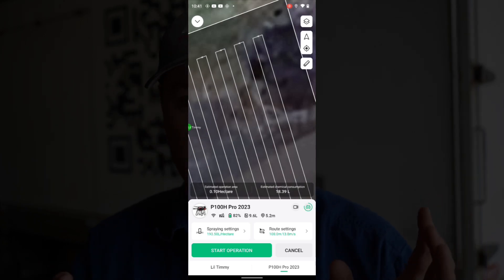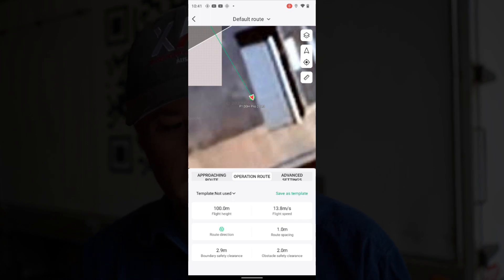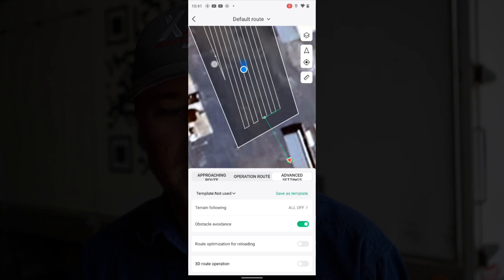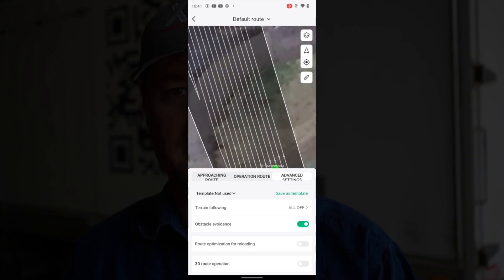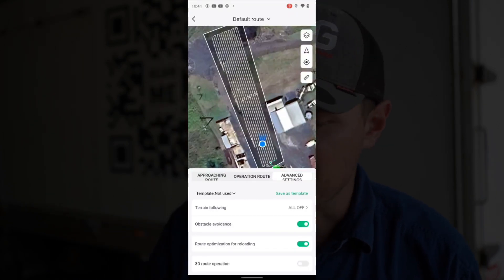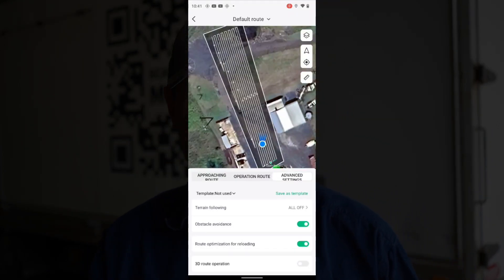You can turn it off if you want, but I've never turned it off because it's unreal. Our guys use it all the time. If you see here in advanced settings, down here — route optimisation for reloading. You can turn that off, and then it'll just disable that feature, so if it runs out down here, it'll fly back down there to start. I don't know anyone yet that runs without it, because I have tried running it without and it really slows down your efficiency hugely. That's an awesome little feature that they've got in here.